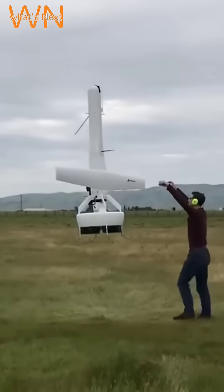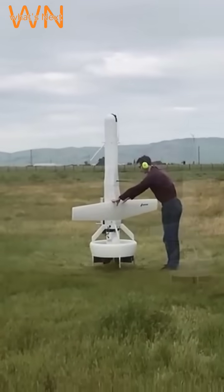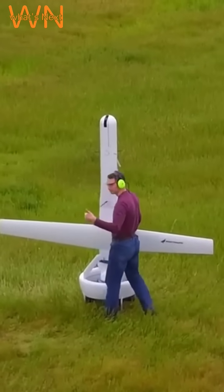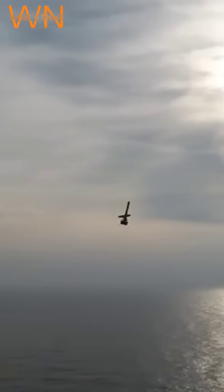It can be transported and deployed by a minivan or helicopter. The drone can switch between takeoff, vertical hover, and horizontal modes during flight. It can operate in fully autonomous mode from launch to recovery, providing increased operational safety.